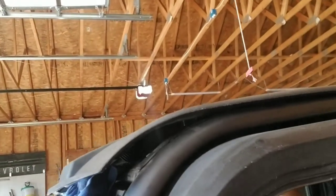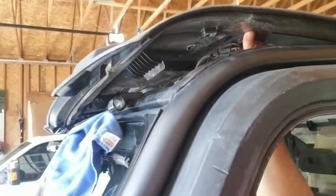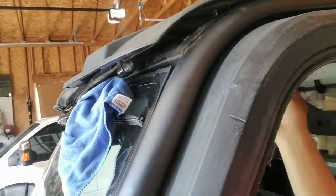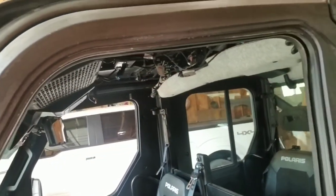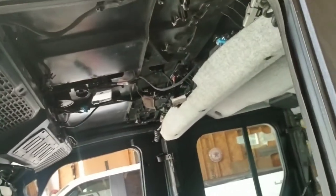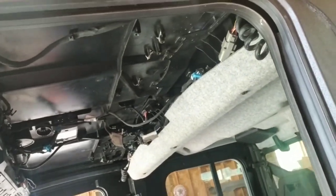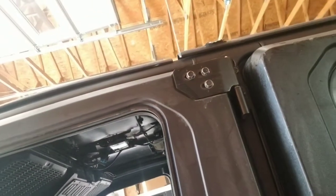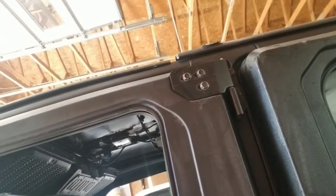We're going to have to come up, take that soundbar off, insert everything — or insert the roof liner — button up everything, and put the soundbar back in again. And yeah, it doesn't sound fun.